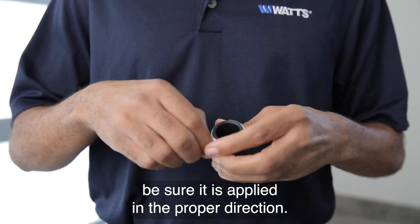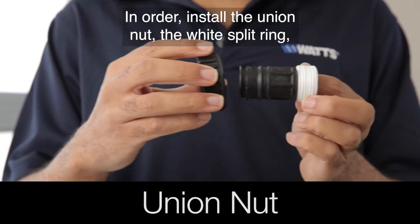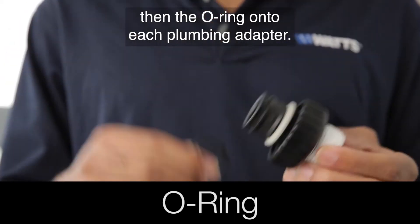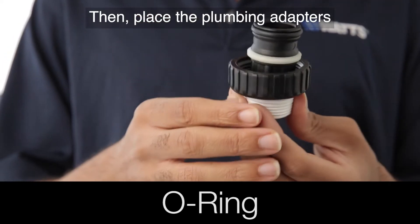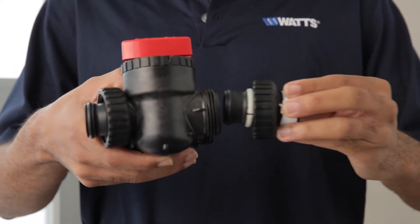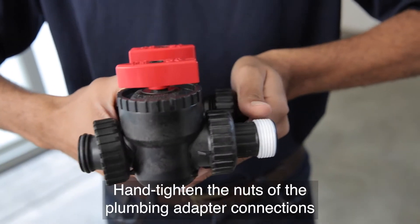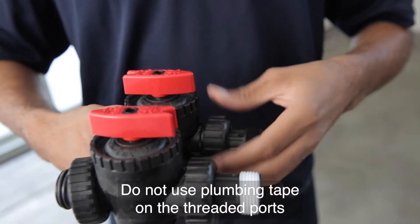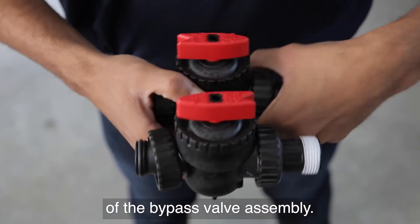If using plumbing tape, be sure it is applied in the proper direction. In order, install the union nut, the white split ring, then the O-ring onto each plumbing adapter. Then place the plumbing adapters into the bypass valve. Hand tighten the nuts of the plumbing adapter connections onto the bypass valve. Do not use plumbing tape on the threaded ports of the bypass valve assembly.